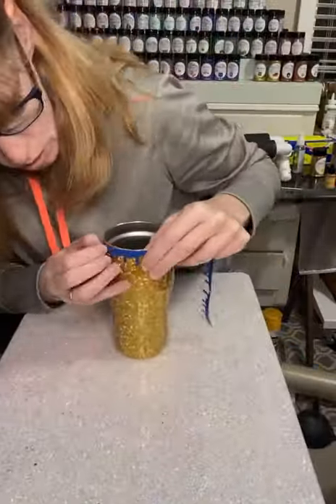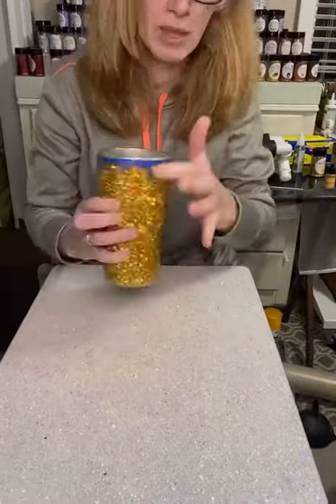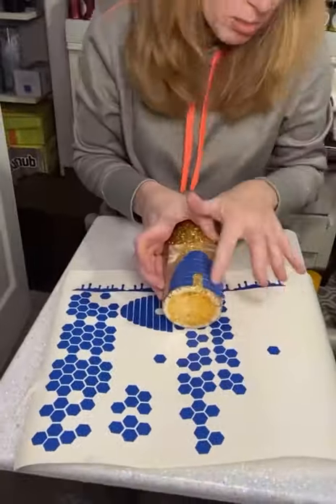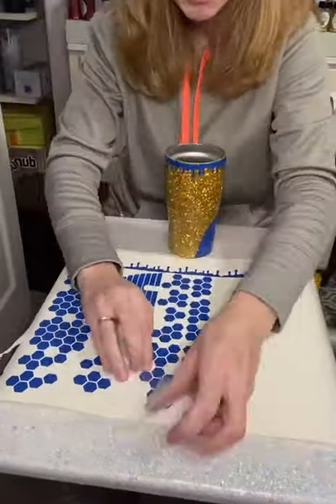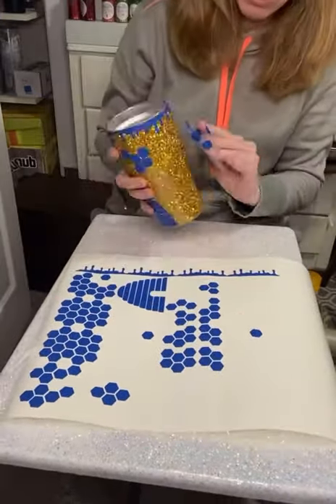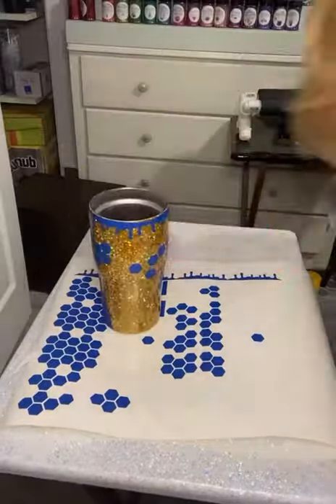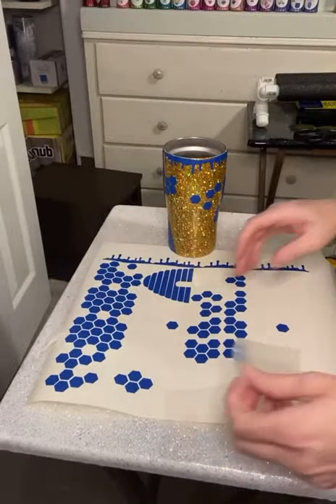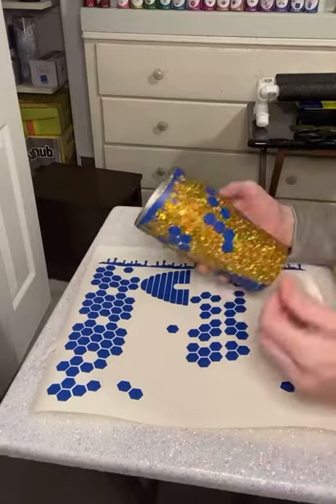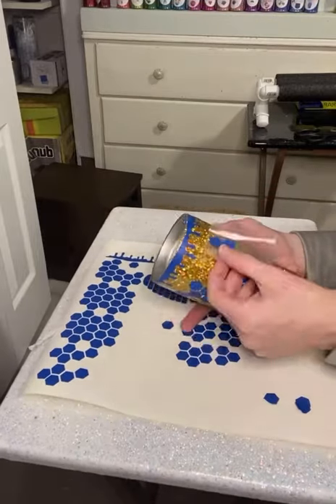Grab your transfer tape and your decals — I'm doing just a drip decal on this one. I was informed that honeycombs have a direction, so the little point should be facing up. So when you do your B-cups, if you don't want people to get on you about how your honeycombs are supposed to be placed, make sure the little point is pointing up — that's what you're supposed to do.